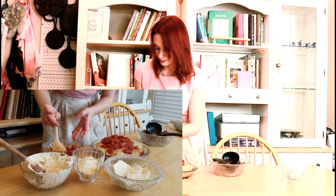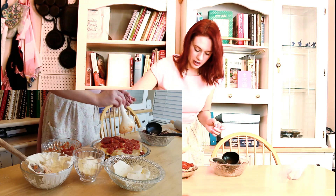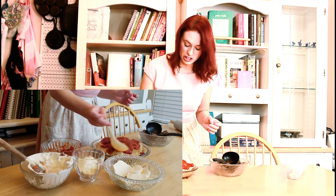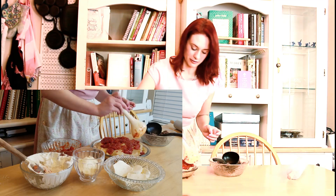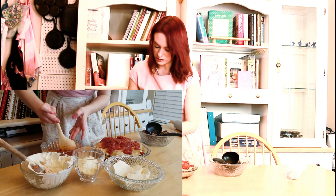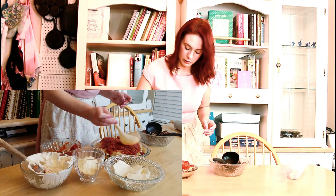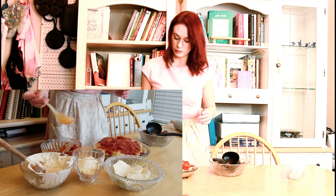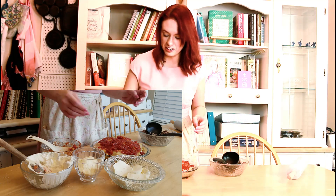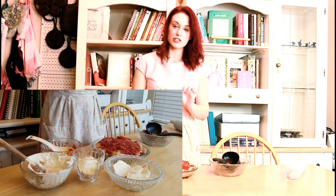I want to start watching some Italian YouTube. I just got turned on to a channel called Pasta Grannies by a friend, so I'm going to start watching that. If anybody knows of Italian YouTube where they make Italian food better than I can, let me know in the comments.